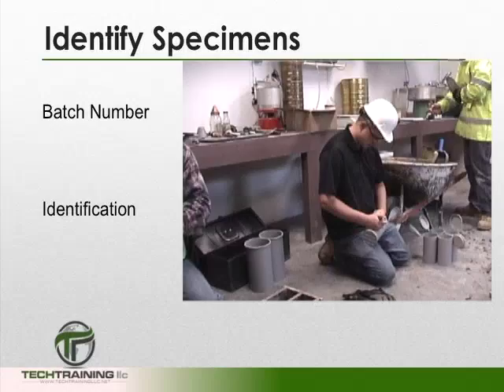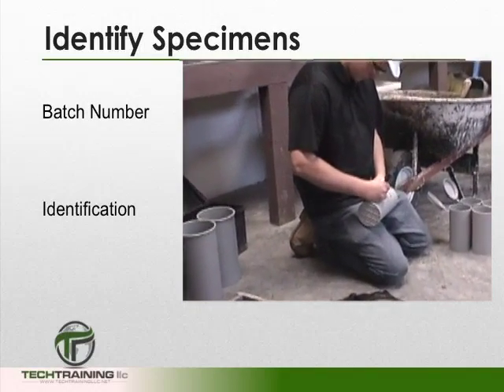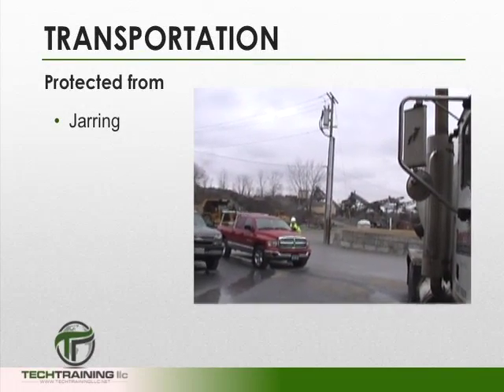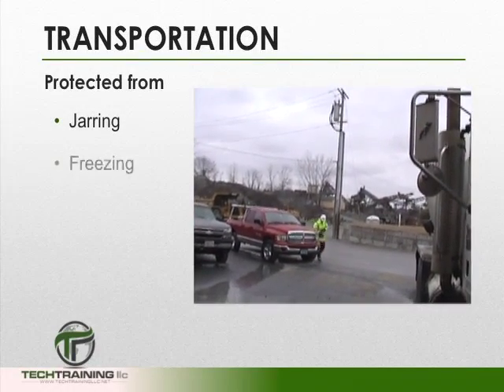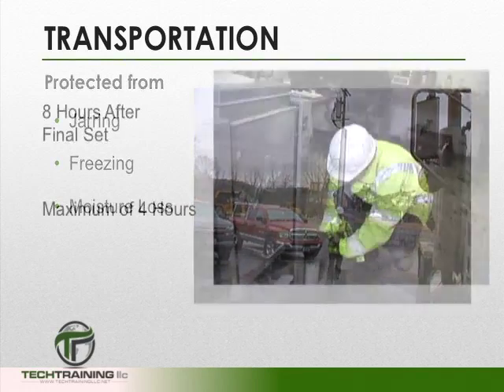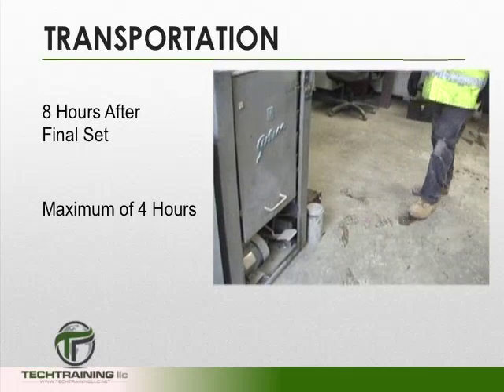Always be sure to put the unique batch number or identification on every cylinder. When transporting your cylinders, you want to protect them from jarring, freezing, and moisture loss. Your cylinders cannot be moved until 8 hours after final set, and the maximum transportation time is 4 hours.